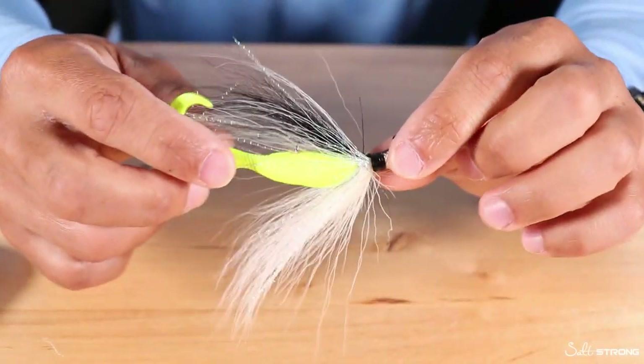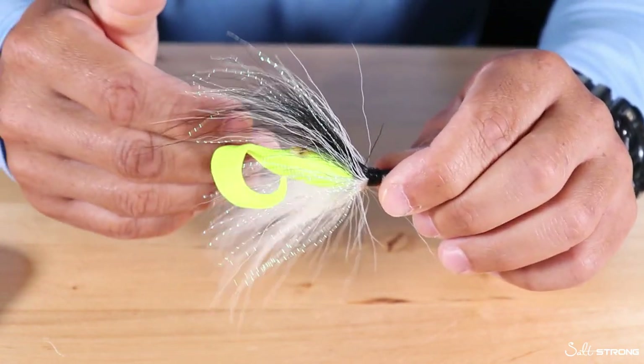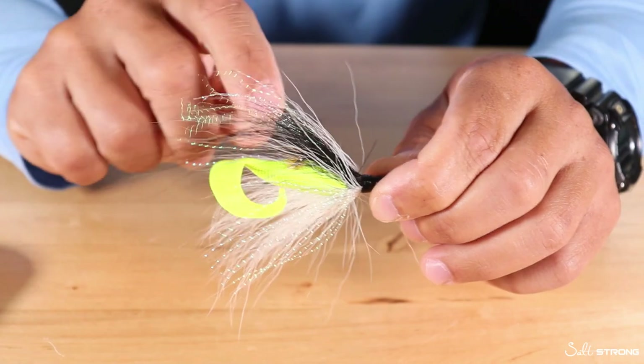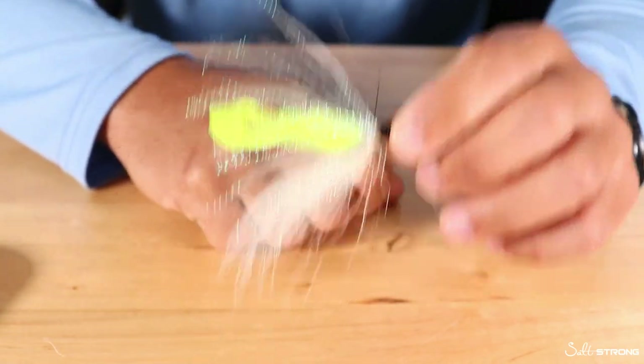Now with most of the bucktail out of the way you can actually see the rubber tubing there, pushed up nice and securely against the bait, which will help hold it in place. So hopefully this tip will help you out if you have issues with your trailers on bucktail jigs or regular jig heads sliding down the hook. Just that little piece of rubber can definitely help keep it in place.